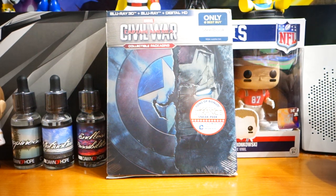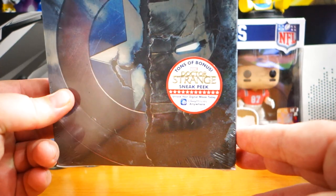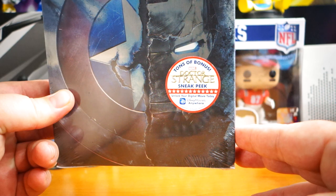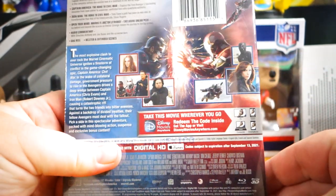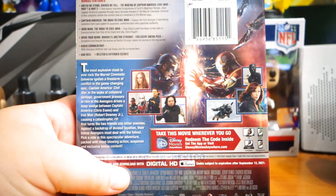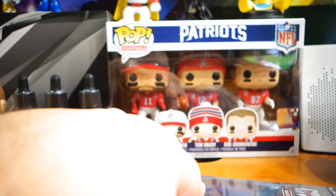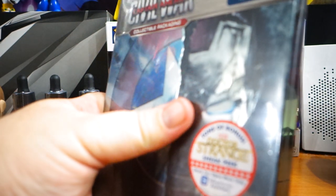One thing that's super intriguing right here is there are tons of bonus content, including a sneak peek of Doctor Strange — I'm stoked to see that. Here's the back. It's always embarrassing when I start doing an unboxing and feel like I'm about to sneeze, but I fought that one back.